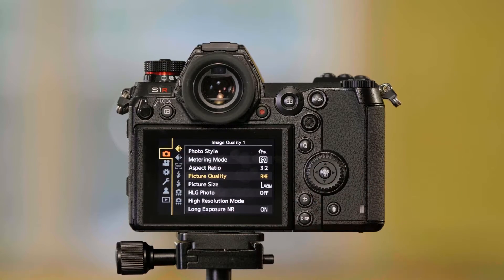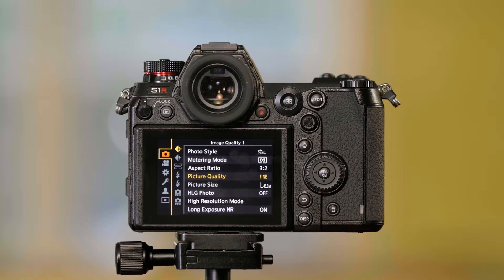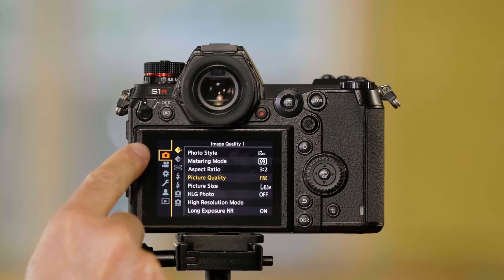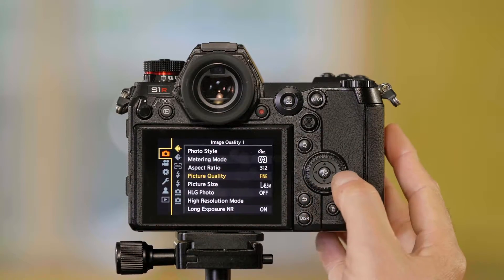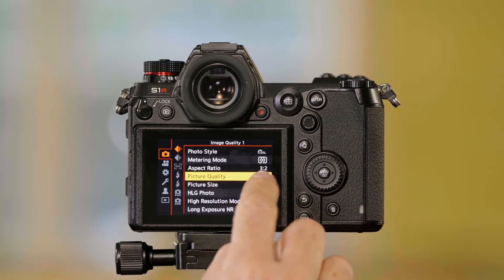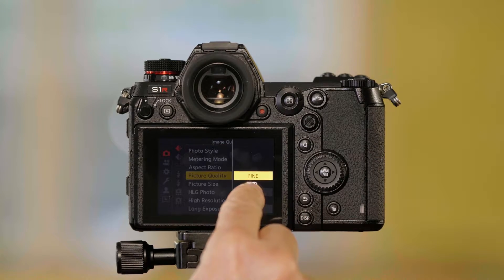I'm going to press Menu Set. This is how you set how you're going to shoot the still quality pictures — what quality you're going to shoot them in. It's in the Camera Settings, in the tabs over here. I go over, I'm looking for Image Quality, and I go down to Picture Quality. I go to the right, and now I've got five settings.